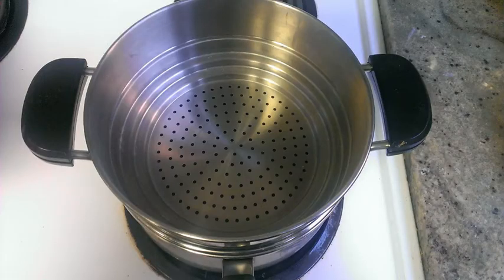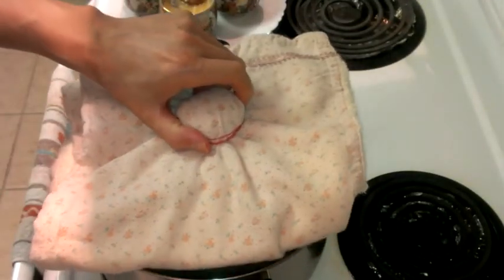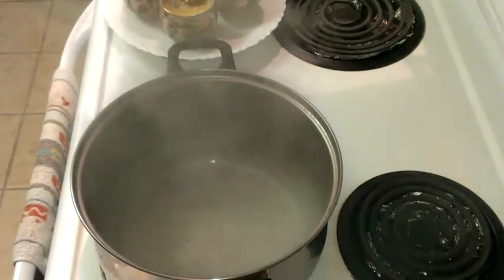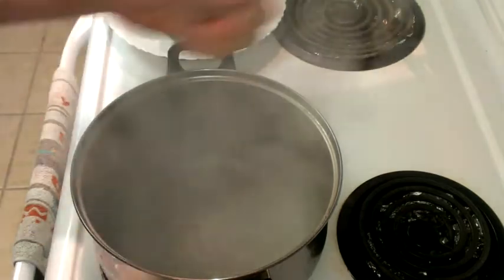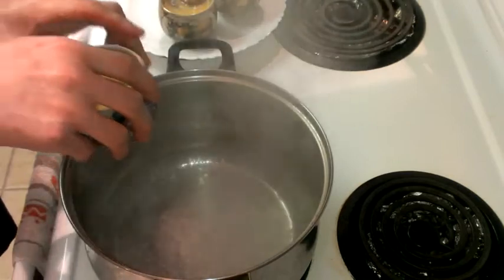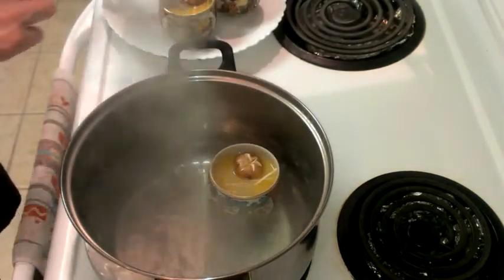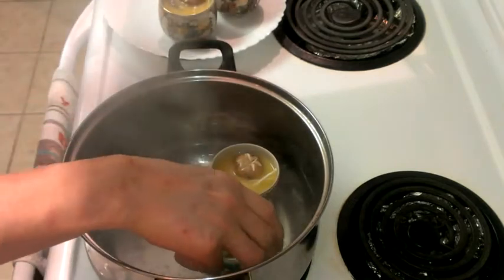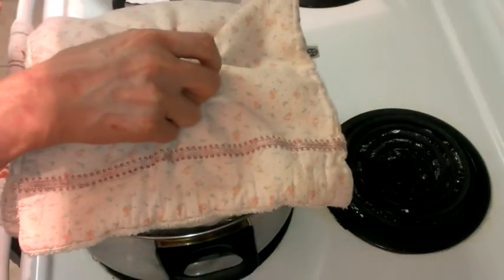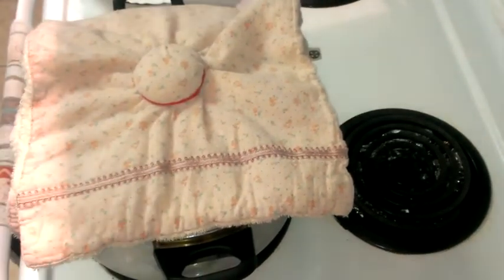Today we're going to steam our chawanmushi. If you have a steaming pot like this, you're welcome to use it. But if you don't, then you can use a regular pot as shown here. First, boil some water. When it's boiled, turn down the heat. Next, put the chawanmushi in slowly — be careful because it's hot. You can always put mitts on. Then put the cover on the pot. Steam it for 12 to 15 minutes.